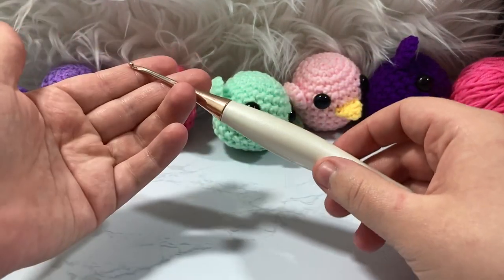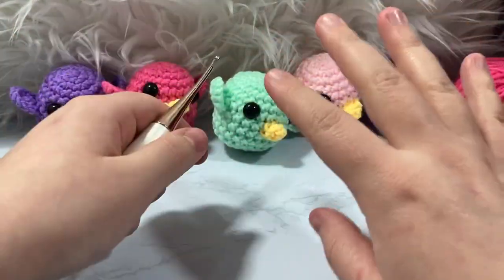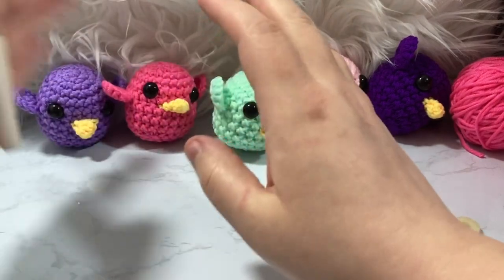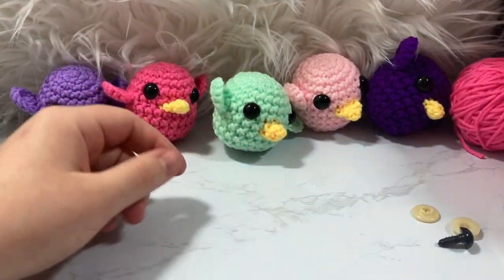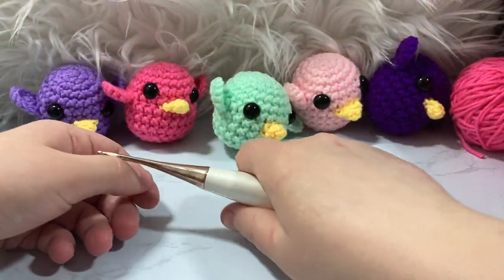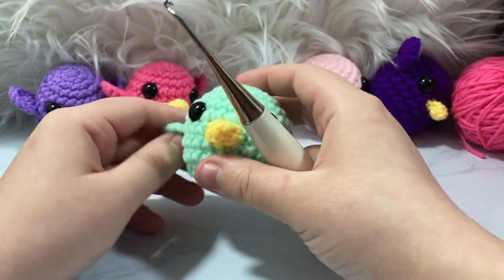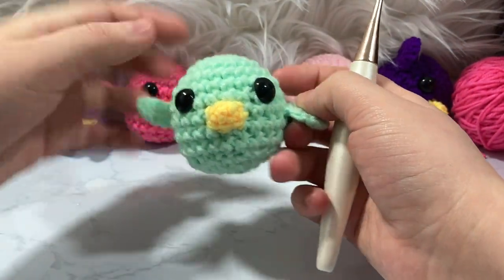I'm going to be using a D3 or 3.25mm crochet hook — these are my Furls hooks. I am an affiliate with them but I fell in love with these long before becoming an affiliate. All links are down below; many are affiliate links, but it won't cost you any more than usual. In fact, with Furls you get a discount code, so clicking links helps the channel.